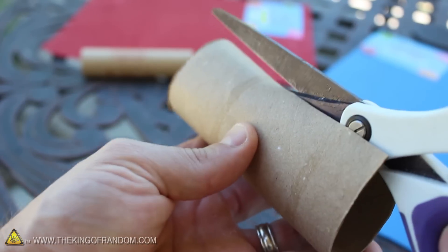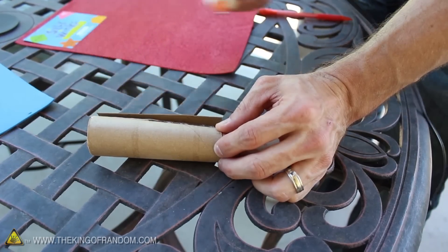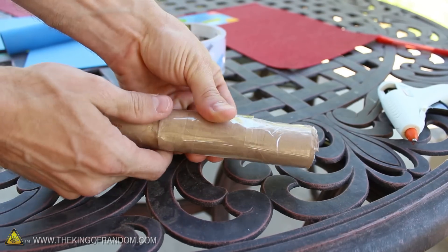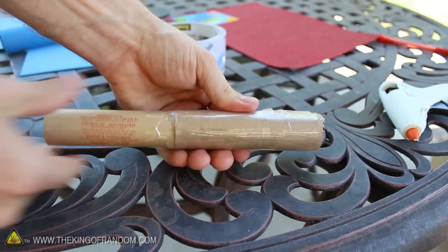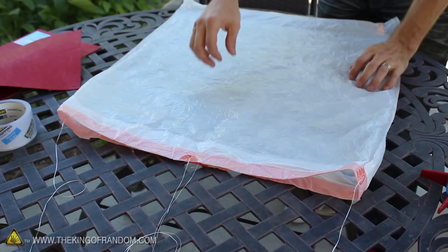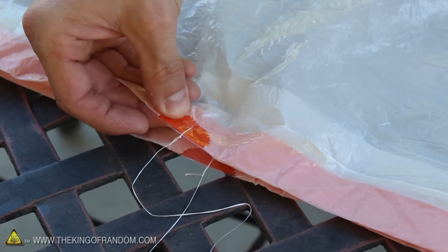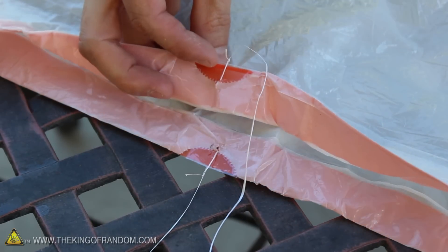I made the bigger one by cutting a toilet paper tube lengthwise, secured it to the motor with some glue, then reinforced the tube with a few wraps of packing tape. This made a compartment just big enough for a makeshift parachute. I made this one from a garbage bag and some dental floss. You can see here I reinforced the eyelet holes with packing tape to prevent the plastic from ripping.